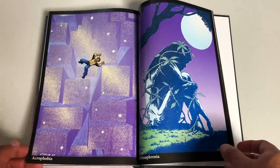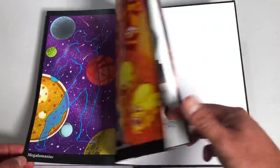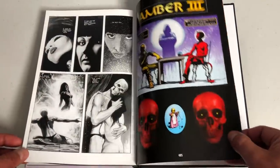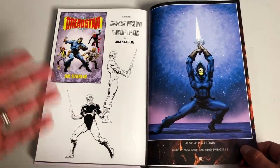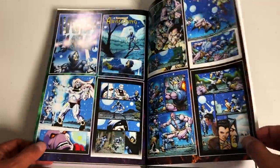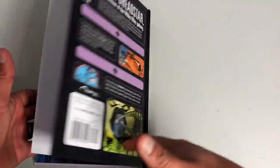Let me look at the extras here in the back. So here's Jim Starlin's portfolio of different creations and different ideas that he had throughout the years. A lot of these characters may look familiar because he designed a bunch of the cosmic characters. This is part of the Dreadstar Phase 2 character designs. And then there's a closing message to all of you who stayed on for the ride. That's pretty much the extras in book three.